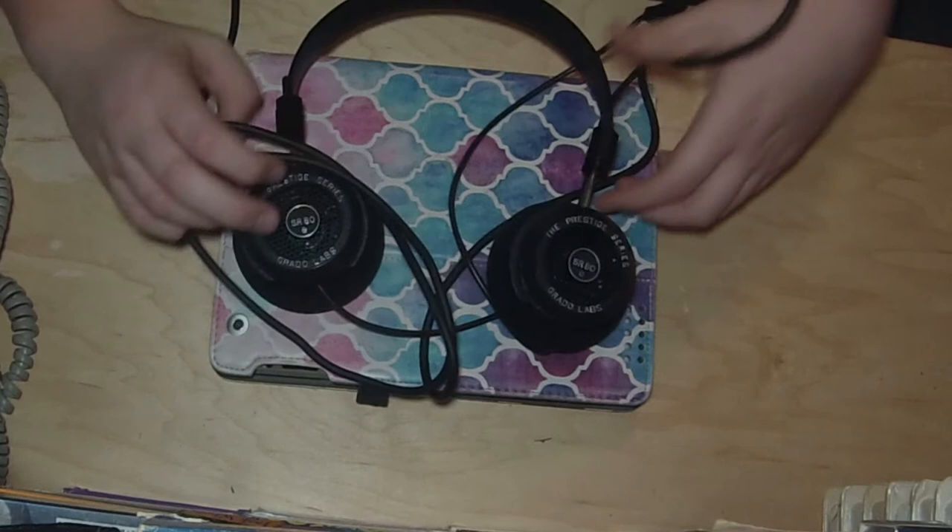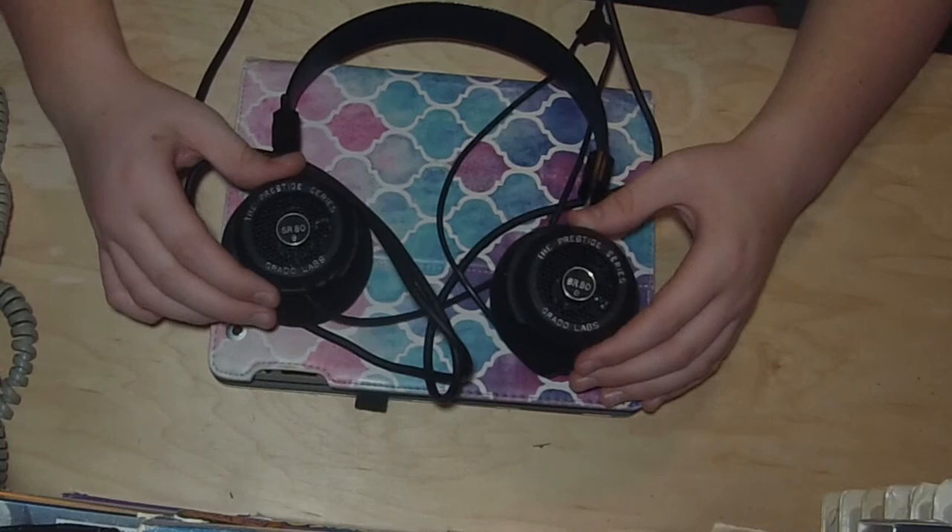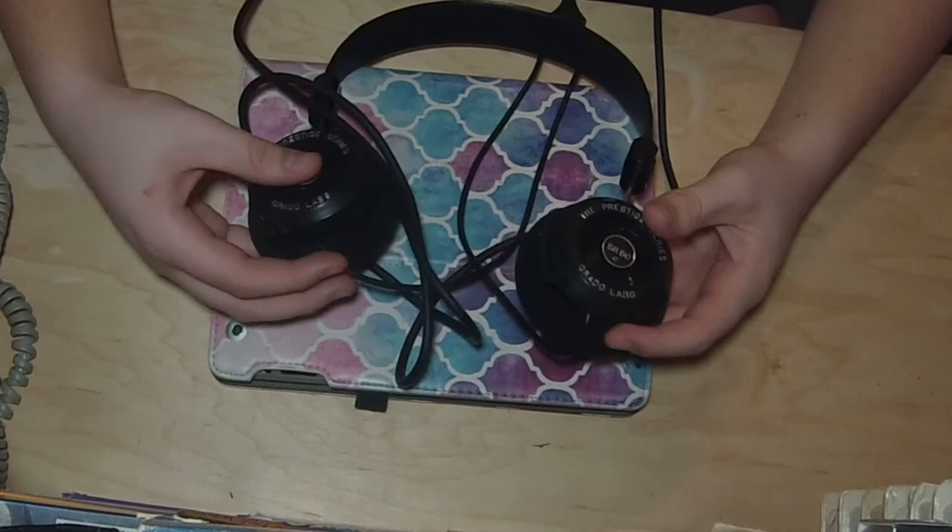Grado Labs is a headphone manufacturer, and it manufactures all their stuff in New York. They're handmade, and these are really, really nice.